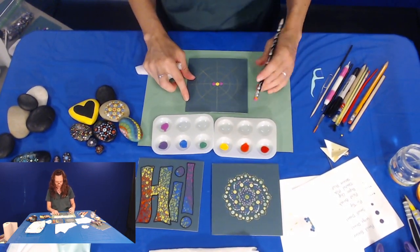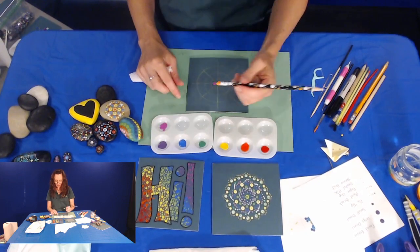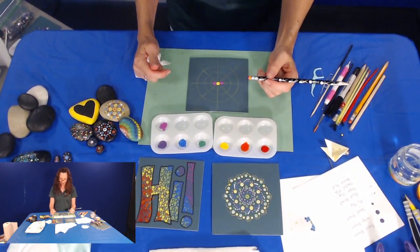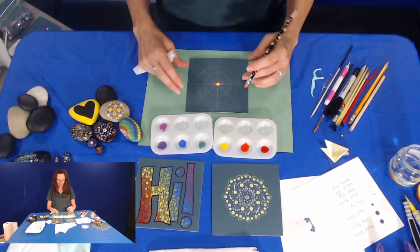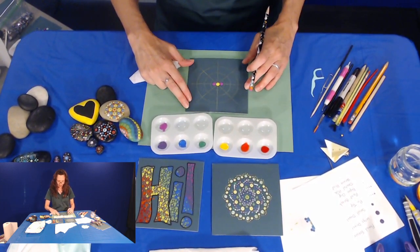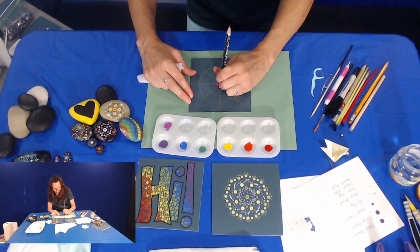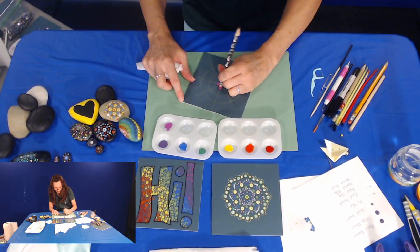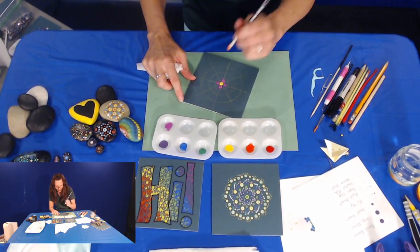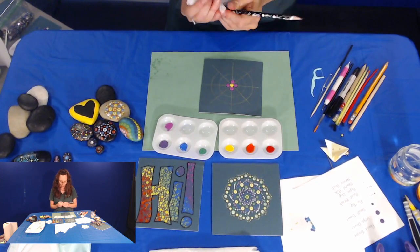A question came in: would a turntable beneath the mat board help in moving it around while creating dots? Yes, a lazy susan or similar turntable would help — you might want to tape your board down so it stays in place while turning. Otherwise, just turn it as comfortable. I'm doing my opposite sides again, making almost a square with the paint. If a dot wasn't as good, you can go back and dot over it if it's not circular or large enough.